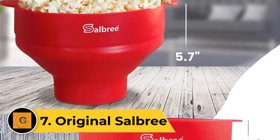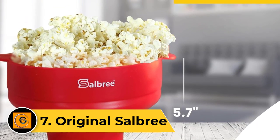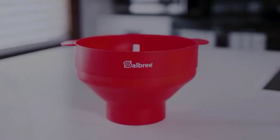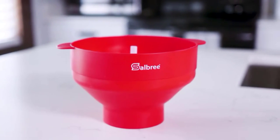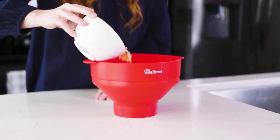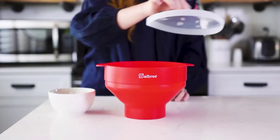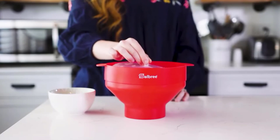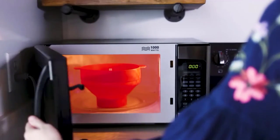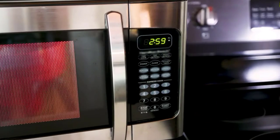Number 7: Original Salbree. The best thing about the Original Salbree is that it is an absolute no-brainer to use. Just measure out the recommended amount of kernels, put the lid in place, and pop away. We are huge fans of collapsible silicone, and it's great that the popper can be used as the serving bowl. You can also throw the lid back on after adding butter or other seasonings to give the batch a good shake. This model comes in a wider variety of colors than any popper we've seen, in case you're looking for a specific color to match your other cookware.